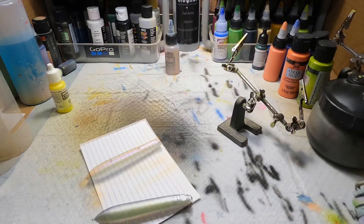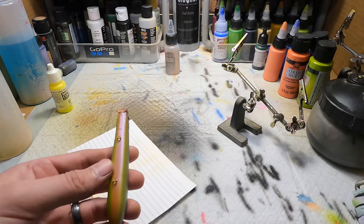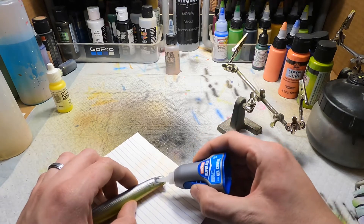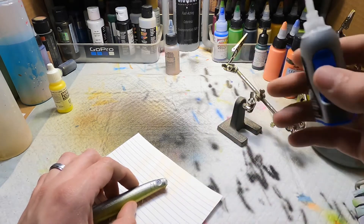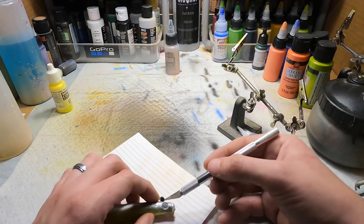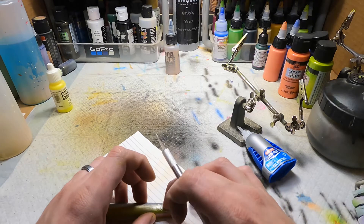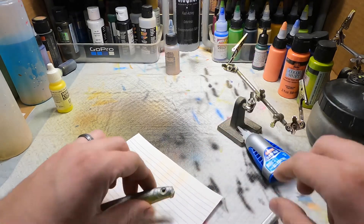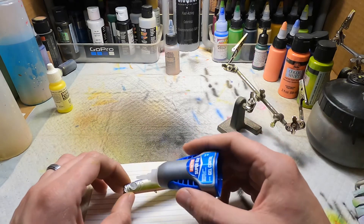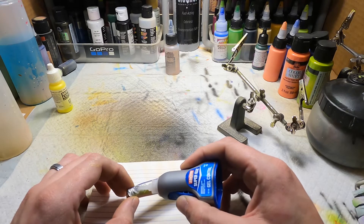Now we'll heat set. Alright, next we're done with the paint so I'm gonna go ahead and put some eyes in. Put a little dab of glue in here and I've got some silver eyes — push down a little bit. Once I clear this one I'll put it in the thumbnail.